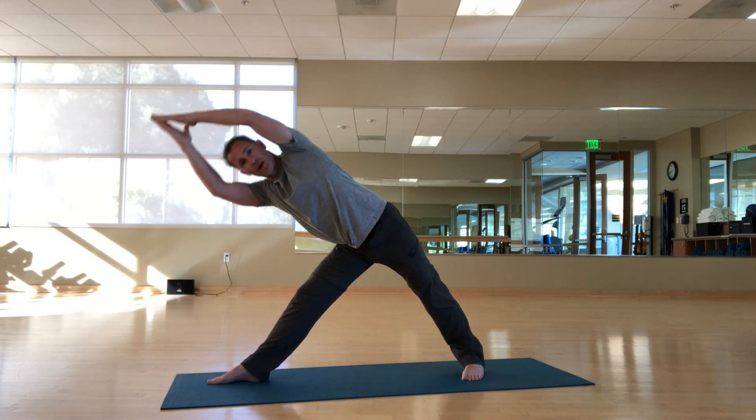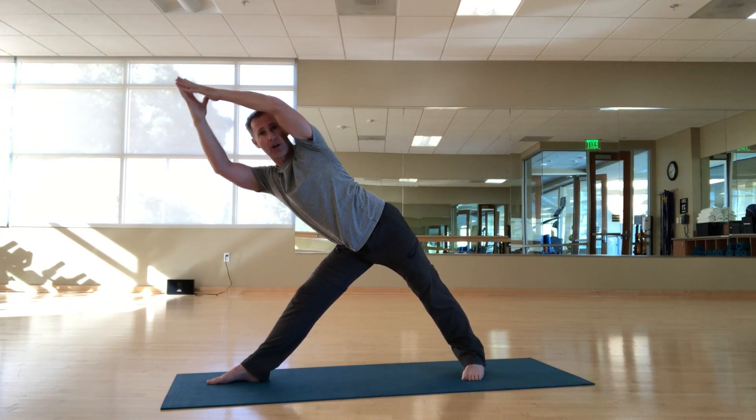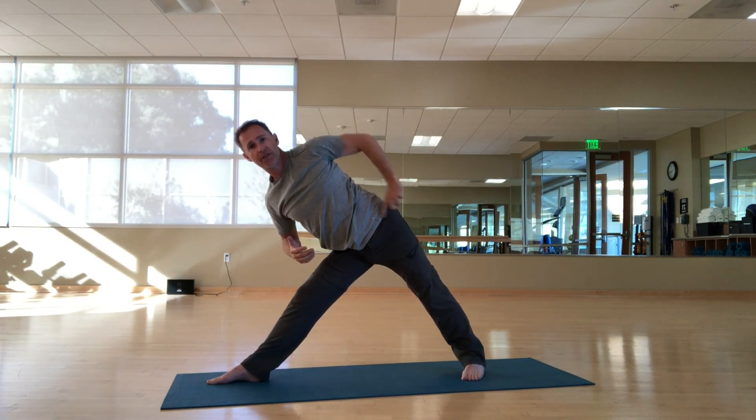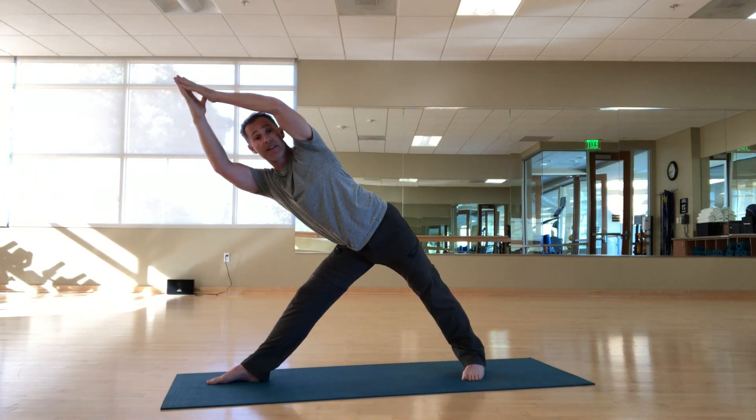Again, I'm not collapsing down trying to get lower — I'm actually trying to get longer and straighter. And now here are all my side forearm plank muscles that I built in that previous exercise. Now they're holding me up.